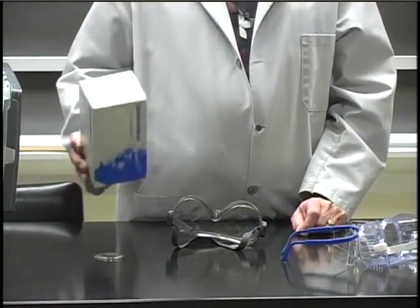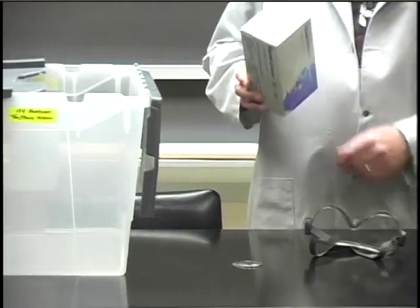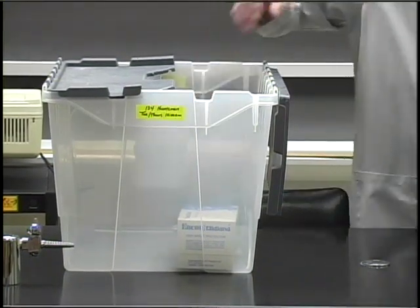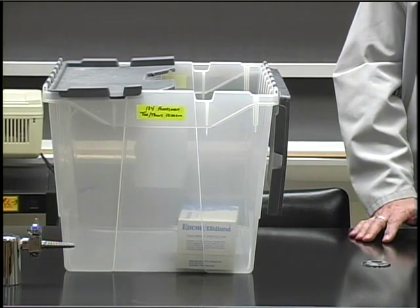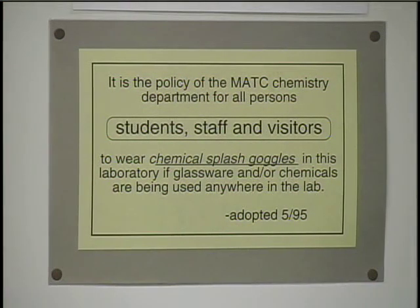If you buy them from the bookstore, you can keep the box that they come in and we will store them for you in the lab if you like, so that you don't have to remember to bring them to lab each week. If you buy goggles from any other place, be sure you check with your instructor that they're okay to use in the chem lab. The chemistry department policy states that safety goggles must be worn by everyone in the lab whenever anyone in the lab is using chemicals or glassware — from the time you take the equipment out of your lab drawer until either everyone is finished with the experiment or you're on your way out of lab.